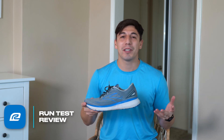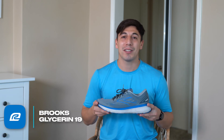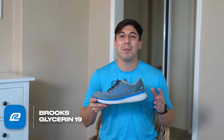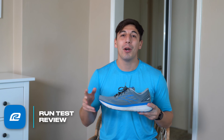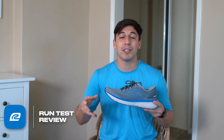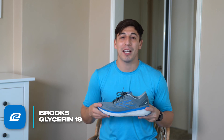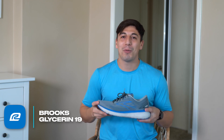As always, if you want to check out the Brooks Glycerin 19, check it out at Roadrunner Sports. If you're a VIP you get 90 days to test run this shoe — if it doesn't work out you can send it back, no problem at all. If you're ordering online you get free shipping on all orders. Stay tuned to our channel — we have a ton of great content coming up including more shoe reviews, videos with trainers on running injuries and prevention, and our Make Every Mile Count series releasing every single month. Please go check it out and subscribe so you're notified for the next one.